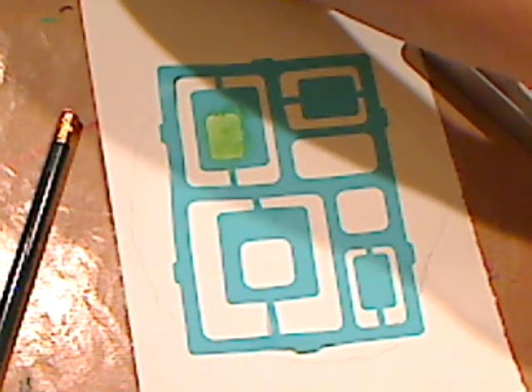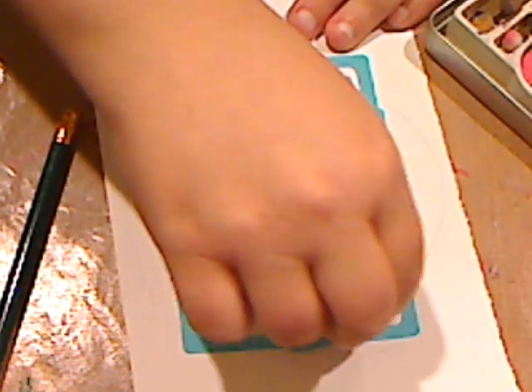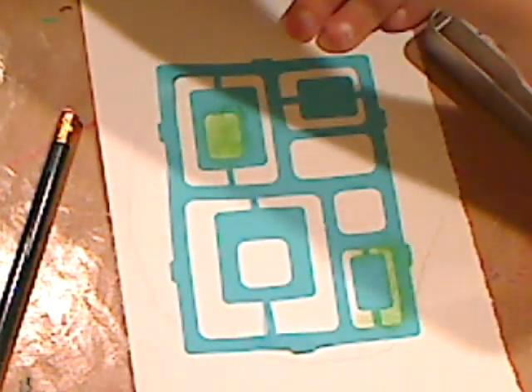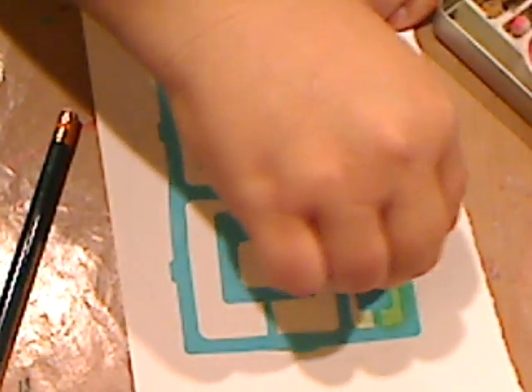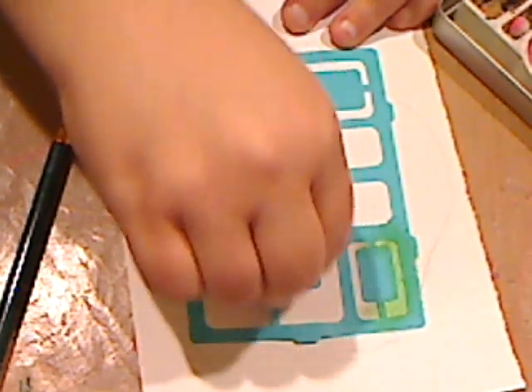I'm only going to use a couple of colors just for the sake of being on camera and not keeping you guys here forever. You get the idea. Maybe I'll do up here too, and you want it to be quite chalky.